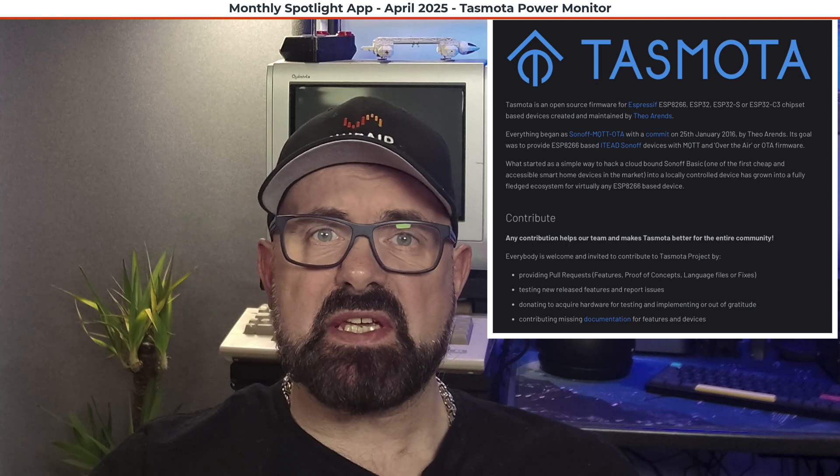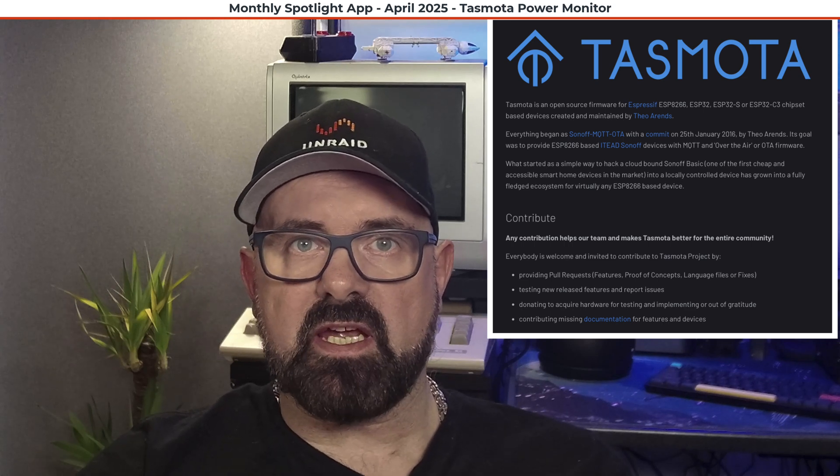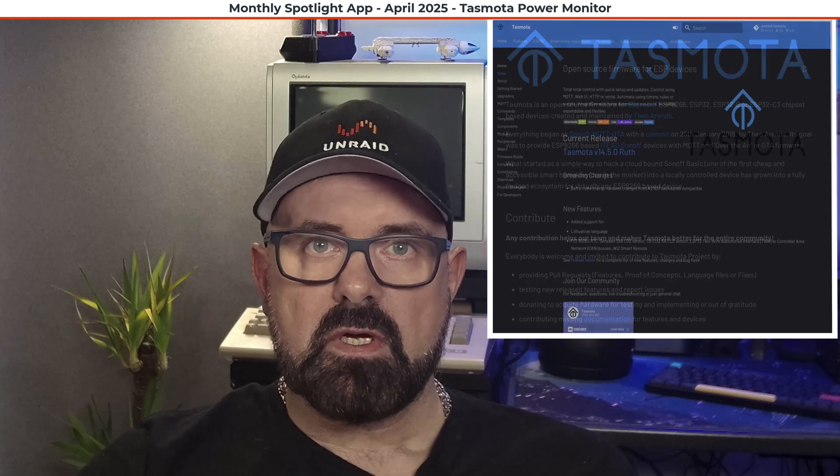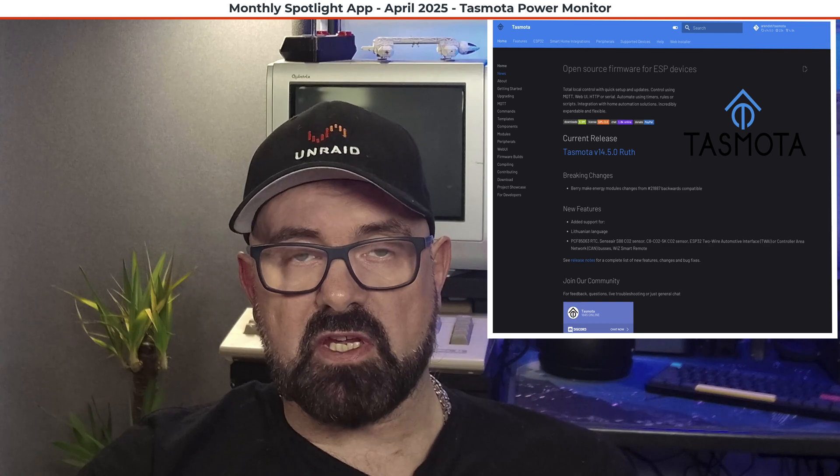Let's talk about what Tasmota actually is. Tasmota has an interesting history — it was first seen around 2016 and was designed as an open source replacement for proprietary firmware on various smart home devices such as smart plugs and switches. This gave users much more flexibility, not being locked into a vendor's ecosystem, allowing full local control without being dependent on any cloud services. Because it's open source, it's constantly being developed by both the developers and the community.